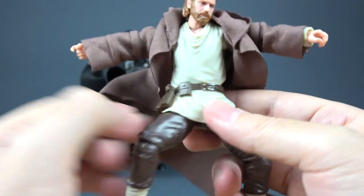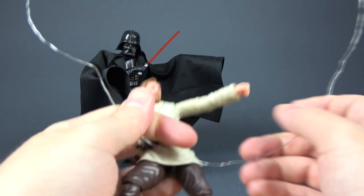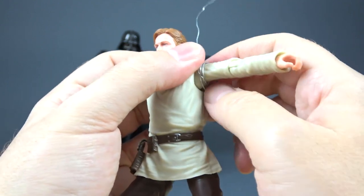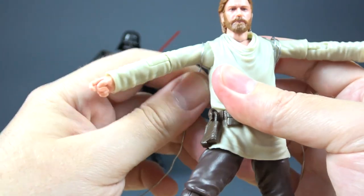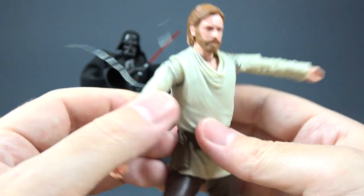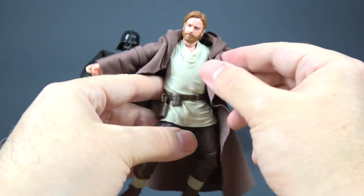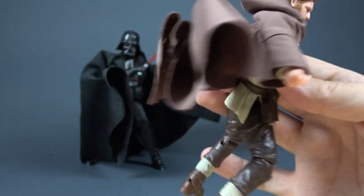If this method doesn't work for you, the other thing you can do is take an even longer piece of wire and wrap it around both of his shoulders a few times, then pull it over his back and around the other shoulder, making a few circles there too. Now you have this wire in the back. Bring back his cloak and the wire is there on his back. With a little bit of work you can hide it, and now we have a wired cloak.